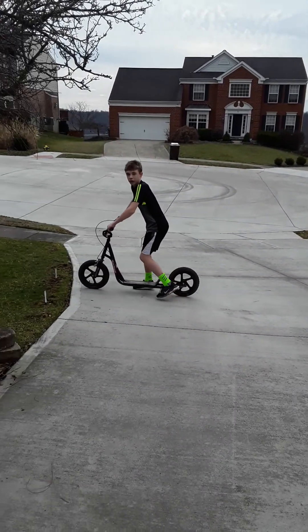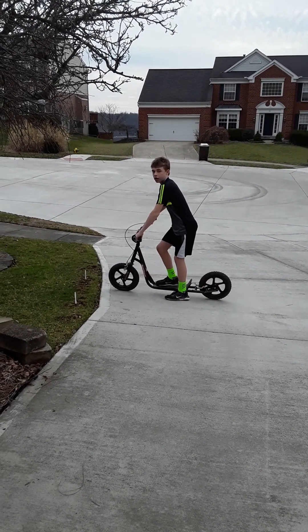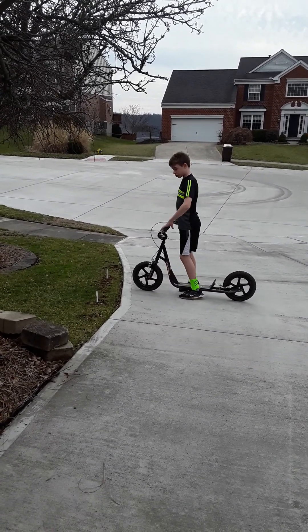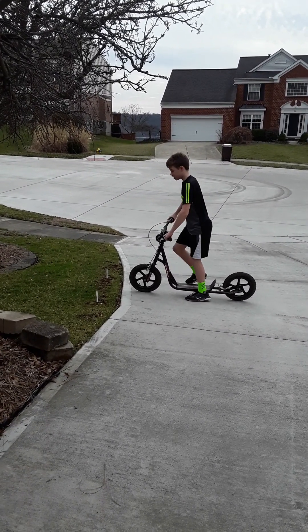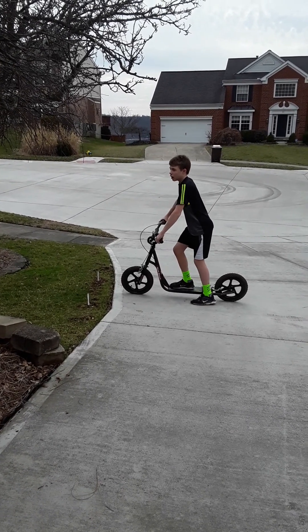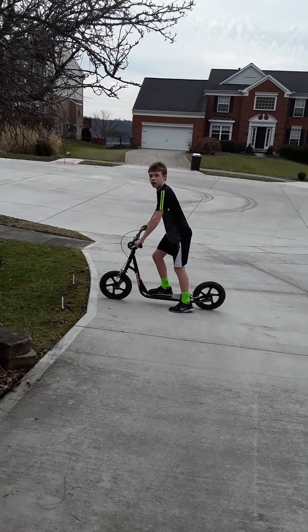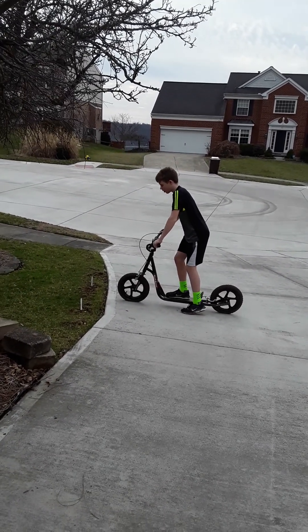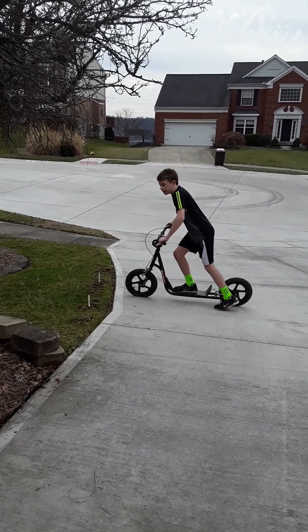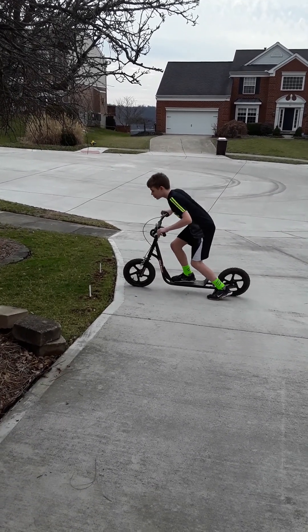Alright, uncut. This is our start slash finish line. I'm going to start my first lap here. I'm thinking about doing one lap as a test demo and then maybe do three. But here we go. Three, two, one — race begin.